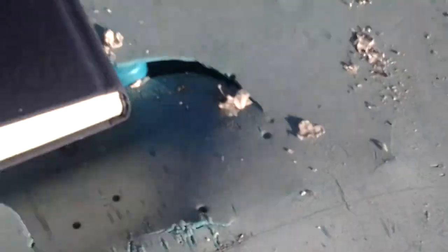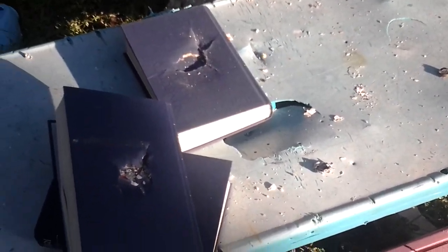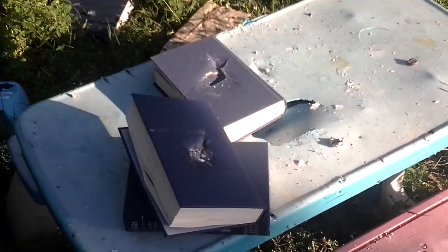It's pretty hot. So it went through two books, put a big dent in the third, and knocked the rest off onto the ground. So that's the 12-gauge 1-ounce slug.